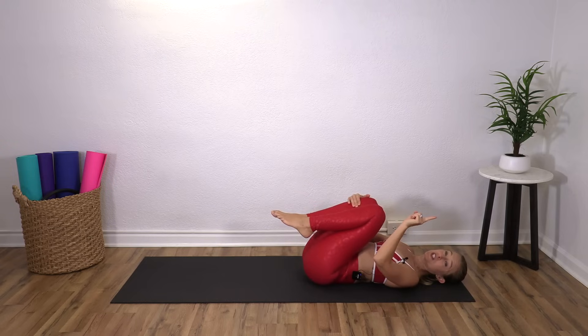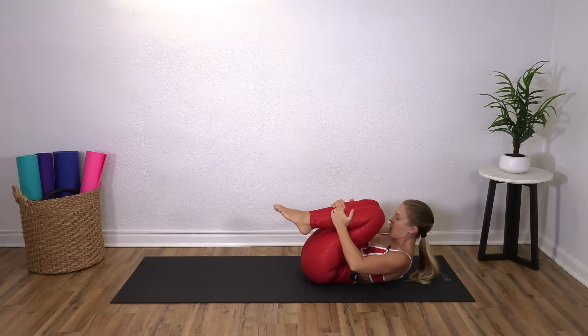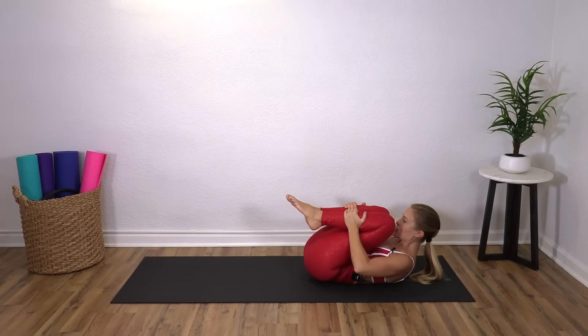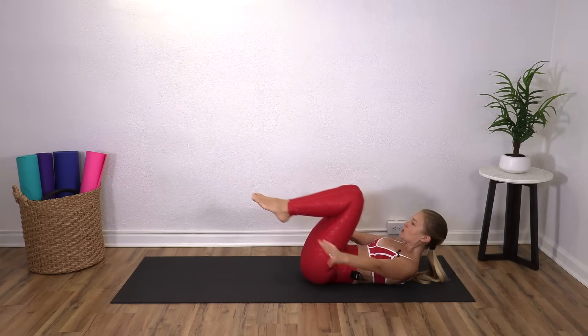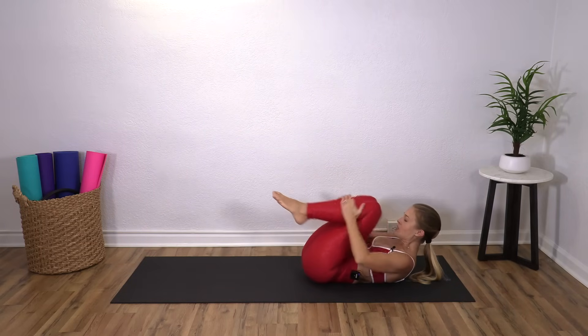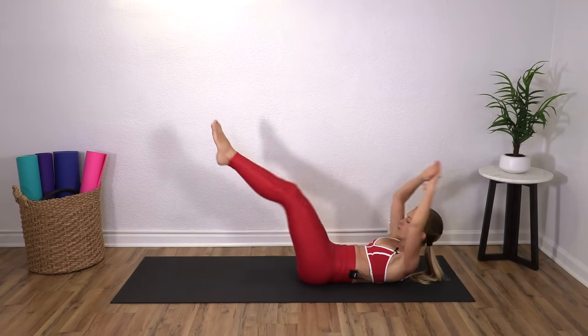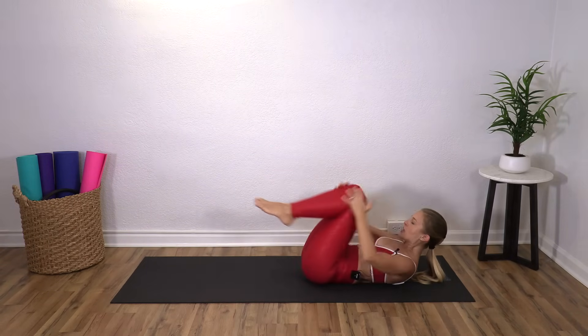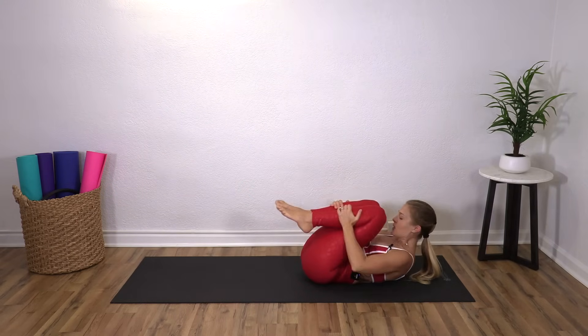Nice job. One more in that series — we're going to do something called double leg stretch. What it means: you're going to come up into this little ball, everything's squeezed in, and then you reach arms and legs out. And then you bring your arms around and hug your knees back in. So if you can, you're trying to keep that crunch the whole time. And if not, you can just do this right here as well.